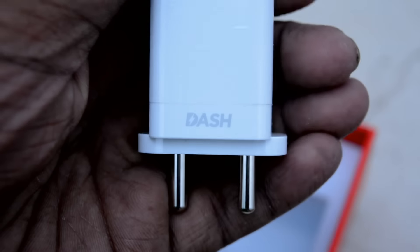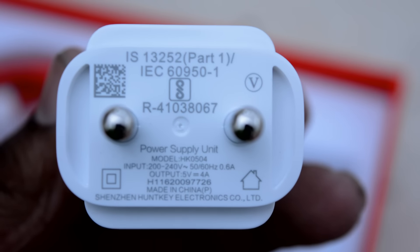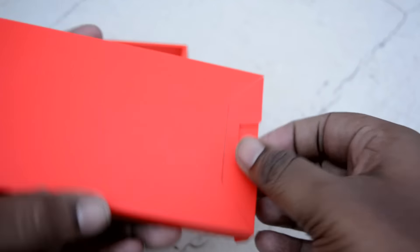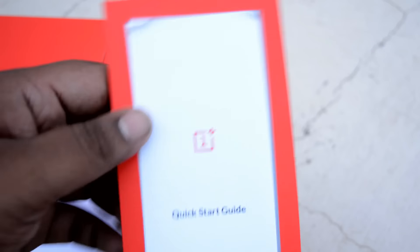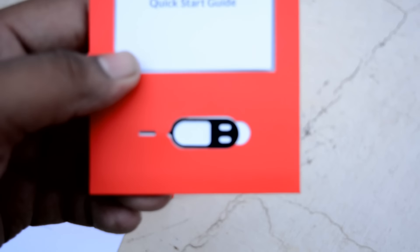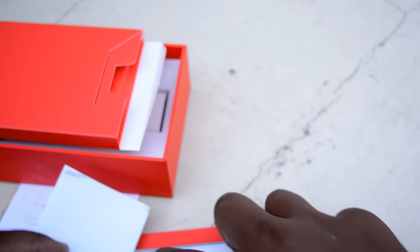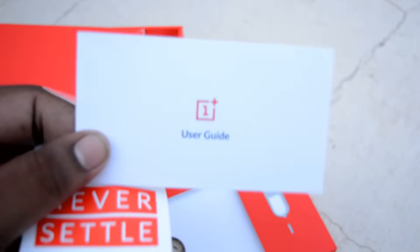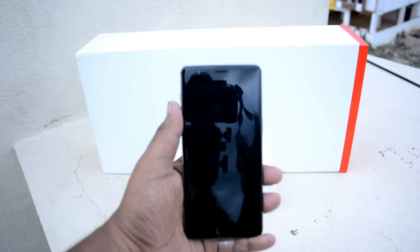The wall dash charger looks quite nice. The rating on it is 5 volt and 4 amperes, which is pretty surprising — it's seriously a fast charger, faster than Qualcomm Quick Charge 2.0. It claims that within 30 minutes it can charge the device up to 60%. Inside the box we also have a quick start manual, user guide, and some cool OnePlus stickers.